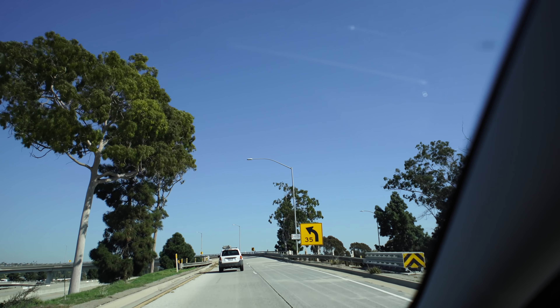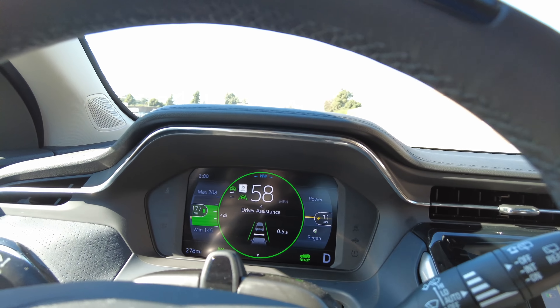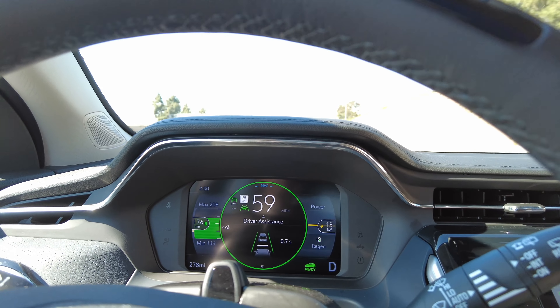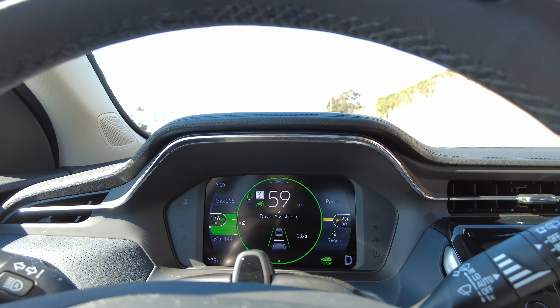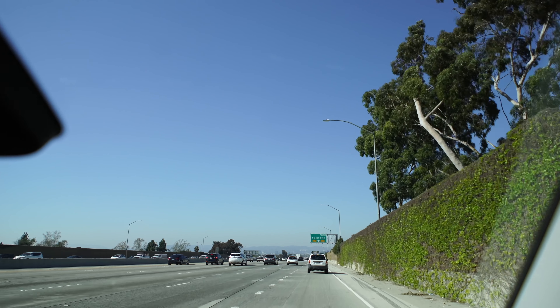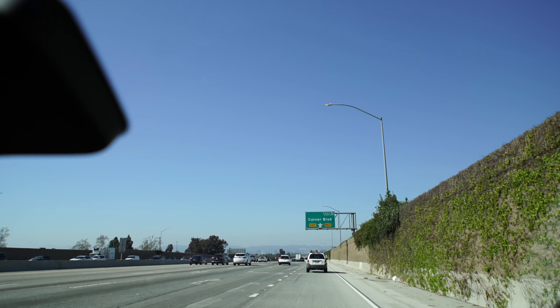I just got a prompt telling me SuperCruise is unavailable — no road information — but it is doing the lane keep, which is pretty standard stuff now for cars. It's actually keeping me in my lane.